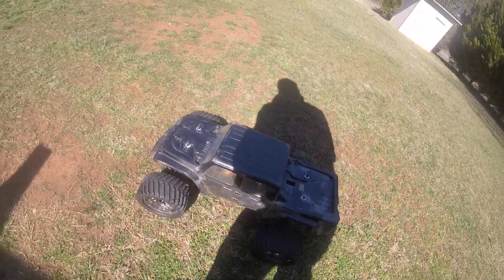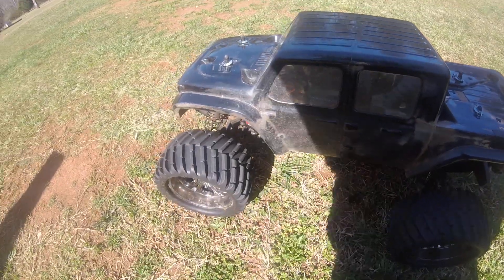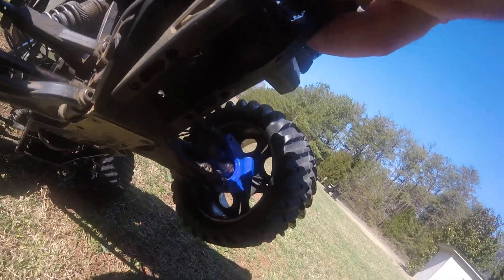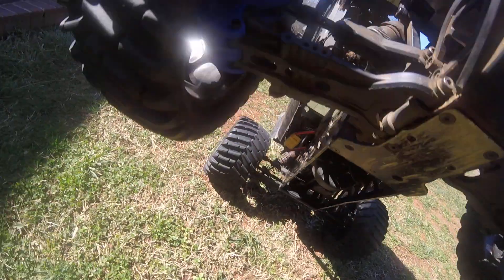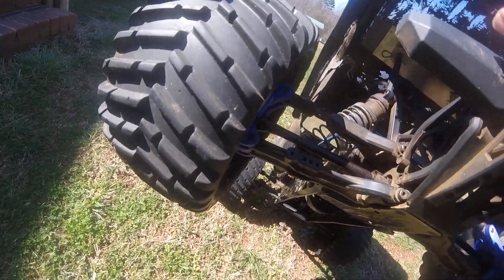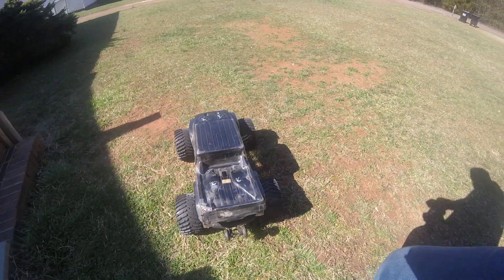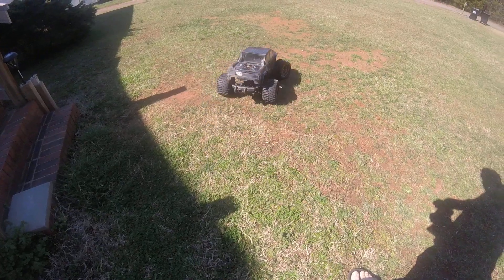Hey everybody, this is my Ascend Reaper 6S. Today this is going to be a different video because I am testing out some custom 3D printed single uprights which remove the need for the rear spindles and makes it all one piece. I am not using the tow links because I believe that will actually cause more issues. I will also be testing my diffs again to see if they are still working. So let's hope for the best.